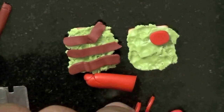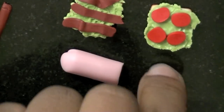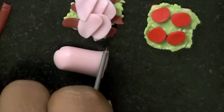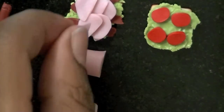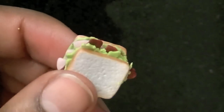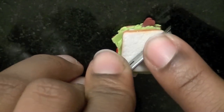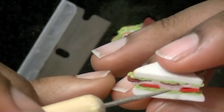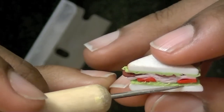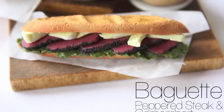I used red clay to make little tomatoes — they don't have to be perfect because you'll only see the edges of them. I made a turkey color by mixing red and translucent clay. This is what the sandwich looks like when it's put together, and now I'm just going to cut it in half and then texture the inside of the bread with a needle tool because it gets kind of smashed when you cut it.